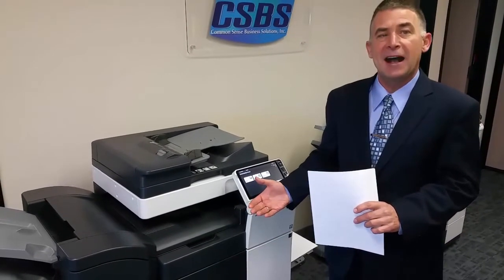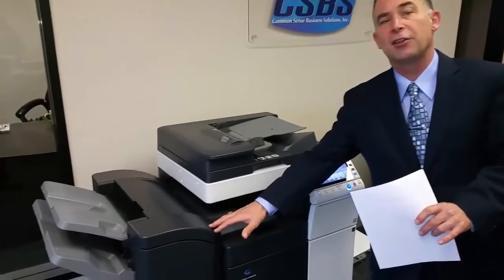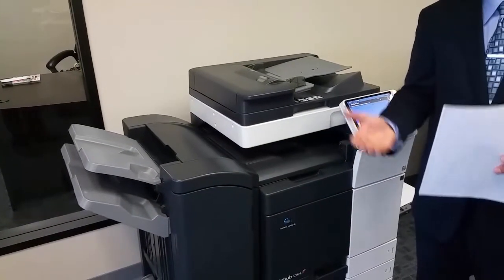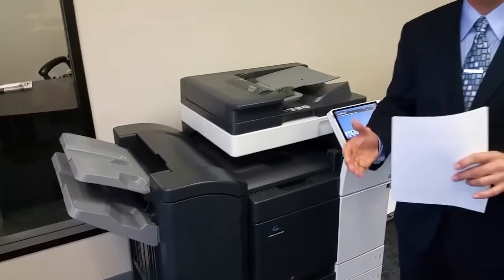Not only is it fast, but it's high quality, and some of the features can really ramp up your productivity. We have the booklet finisher on this machine, and what that allows you to do is create finished folded saddle-stitched booklets at the push of a button.